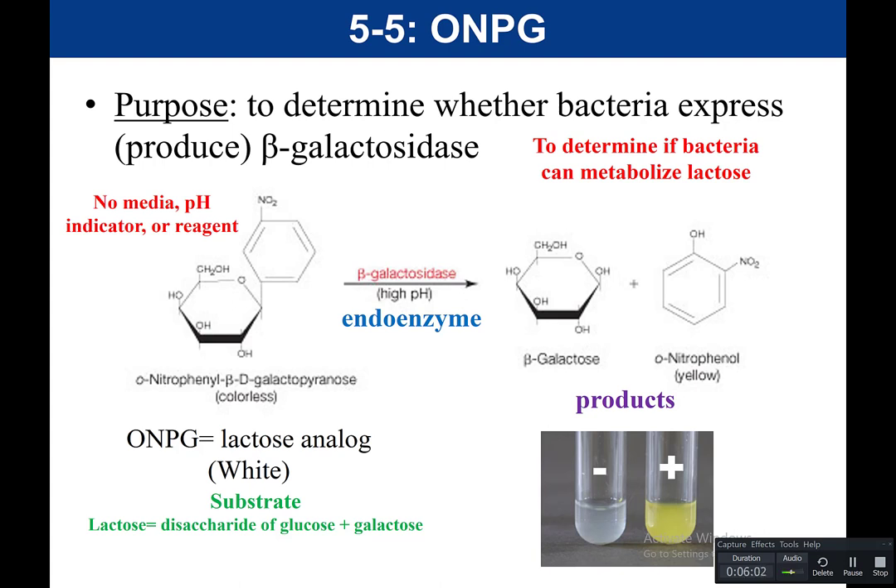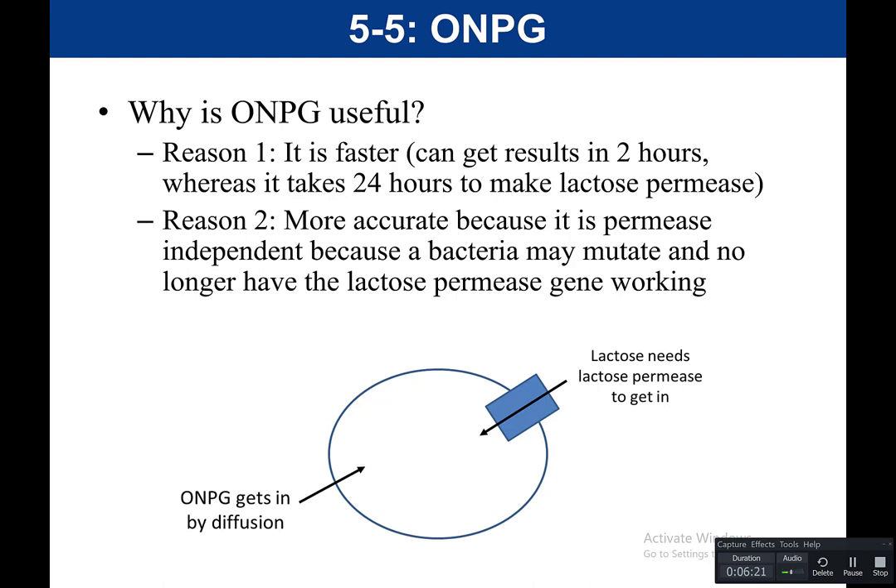Now let's talk about why we would use an ONPG test versus a phenyl red test. Both could be used, but an ONPG test is more specific. Reason number one: it's faster. We can get this result in as little as two hours, whereas for our phenyl red test it could take between 24 to 48 hours. The reason it takes longer for the phenyl red test is that lactose is polar — it is unable to cross the cell membrane on its own. To get lactose into the cell, it needs a protein embedded in the membrane called lactose permease, which is a channel protein that allows lactose to get into the cell.